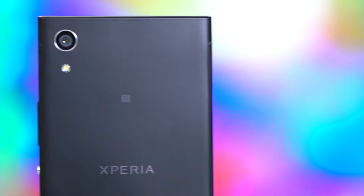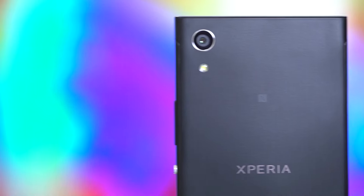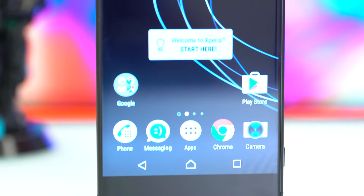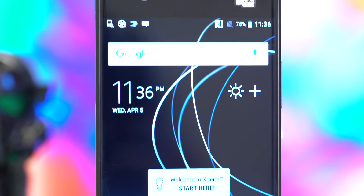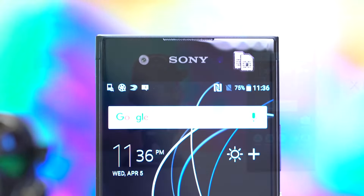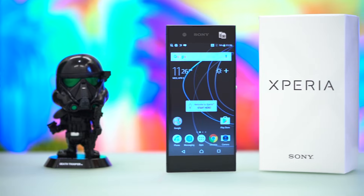The XA1 follows the usual form factor of the Xperia phones that came before it, with a flat top and bottom resulting in sharp corners. You'd also immediately notice that the phone is narrow and tall due to the space above and below the display, and as mentioned earlier, it carries a 5-inch display.